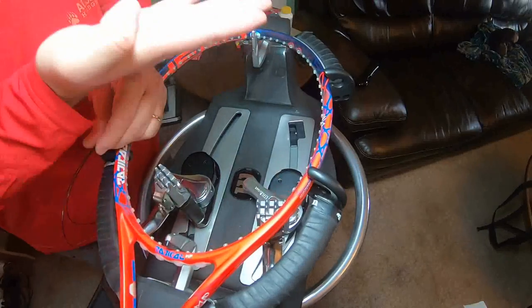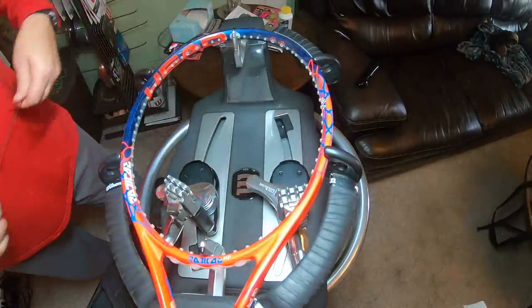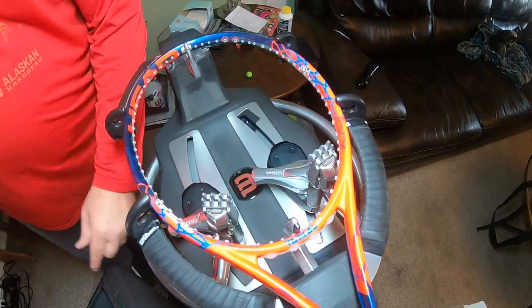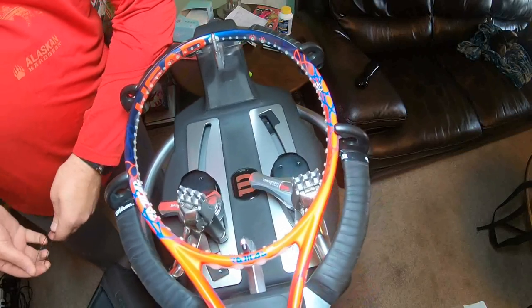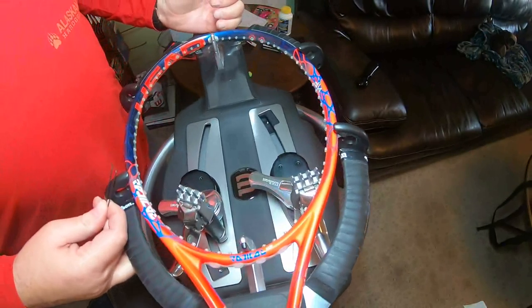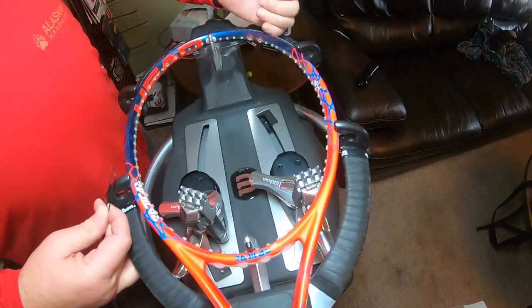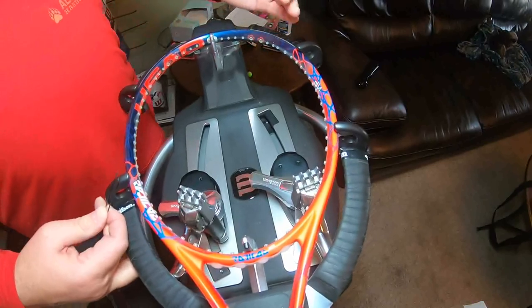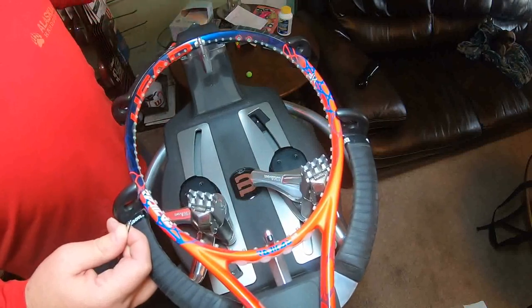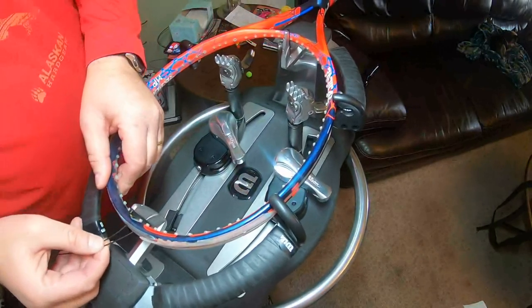I've mentioned this in several of my videos: when I mount my rackets, always mount them with the butt cap up — that means the logo is up where you can read it. That way all the rackets are always mounted exactly the same way. Some Babolat rackets like the Pure Aero require you to start in a certain spot, but typically all rackets will start in the same spot if you do it that way.